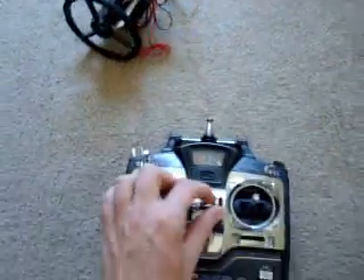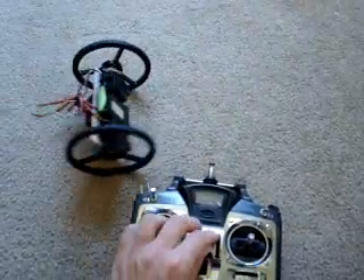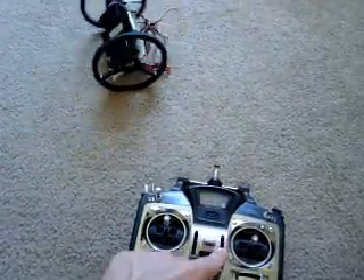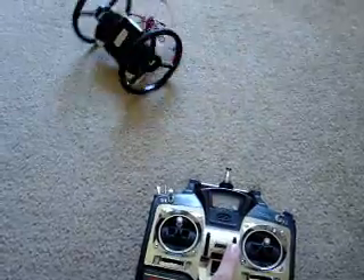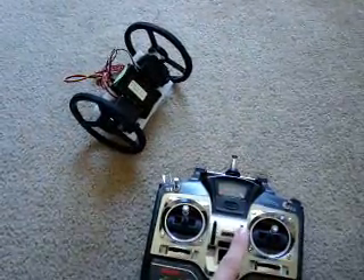You can also do it to the other end. If I go too high this way it rotates that way, too low and it rotates the other way. So slowly move it to when the servo just stops moving.